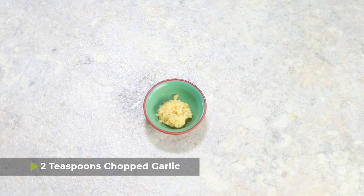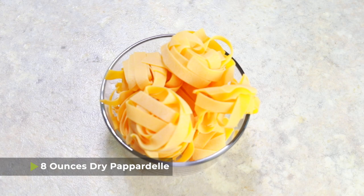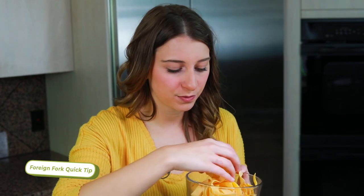We'll also add two teaspoons of chopped garlic, a half teaspoon of salt, and a quarter teaspoon of black pepper. The last thing to add is eight ounces — a half pound — of dry pappardelle noodles. If you can't find pappardelle, you can use pretty much any other type of pasta, but make sure you research beforehand how long that particular pasta needs to be cooked in the pressure cooker, as cooking times vary.